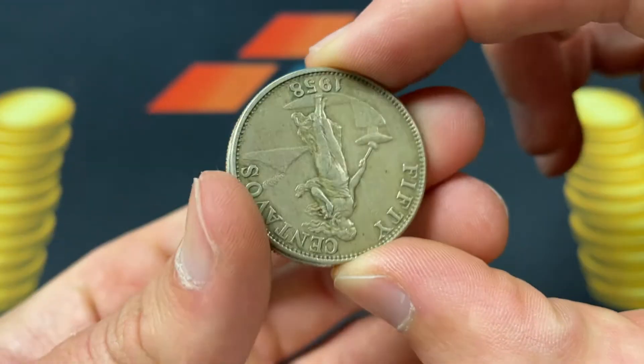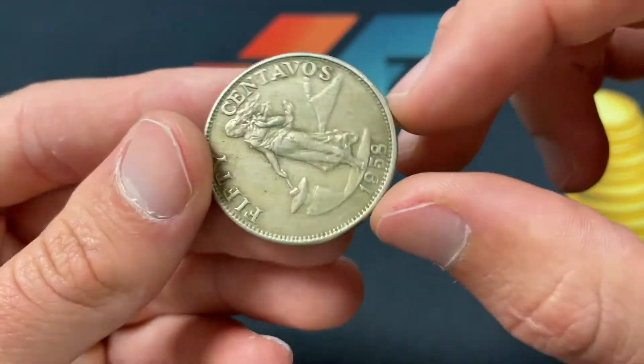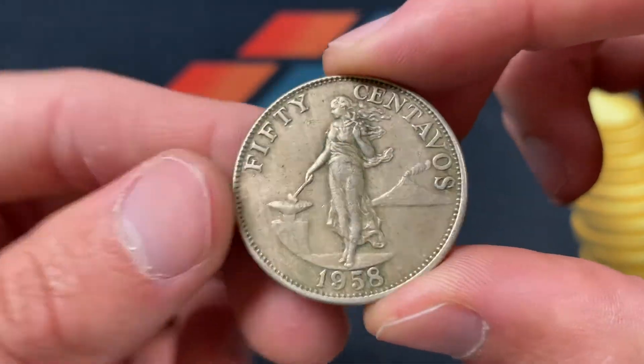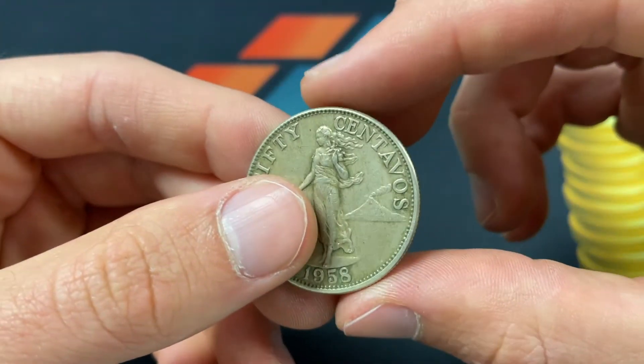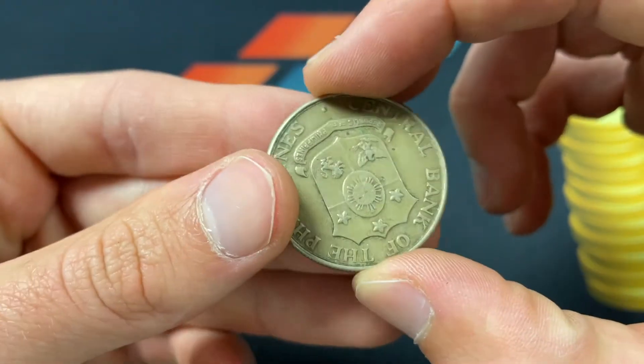This is a nickel brass coin, 10 grams in weight, with a 30.3 millimeter diameter — pretty similar to, maybe slightly smaller than, a US half dollar. The United States was kind of the protectorate of the Philippines up until World War II. It's coin-aligned, so you flip it over this way.